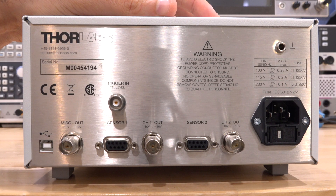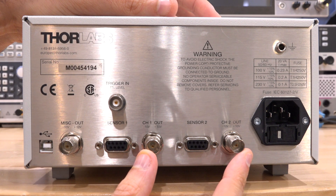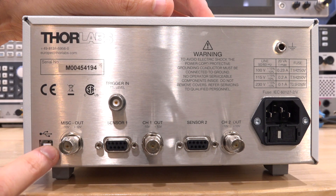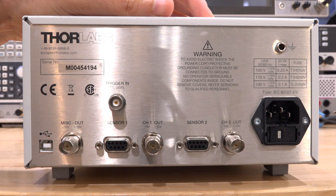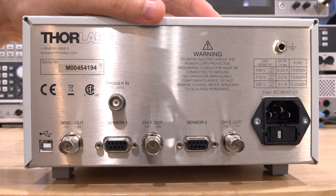Looking at the back of the unit, we do see some more useful features. For example, it has channel 1 and channel 2 direct analog outputs, so you can use them with a different digitizer — essentially using this instrument as an opto-electrical converter. Here are the sensor inputs with the built-in firmware. There's a miscellaneous output with good dynamic range, a trigger input for triggered measurements, and even a USB port with downloadable software. A pretty capable instrument.